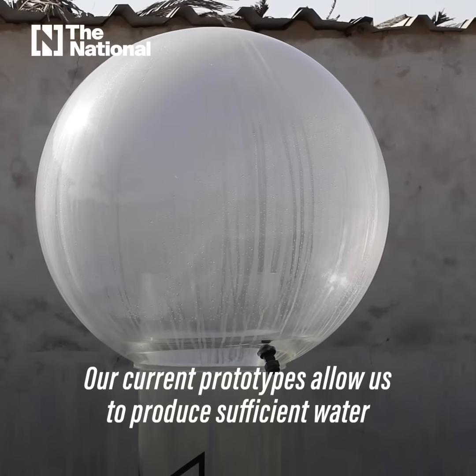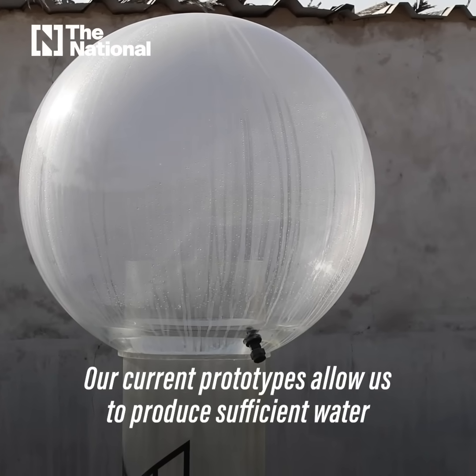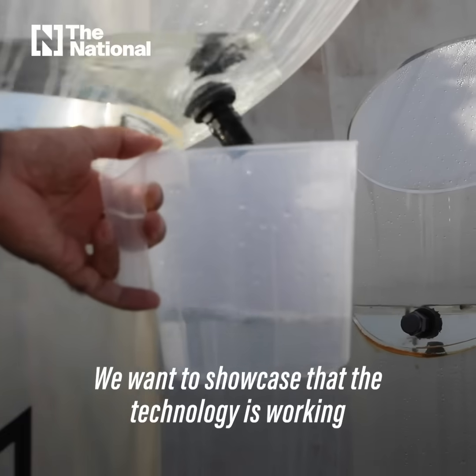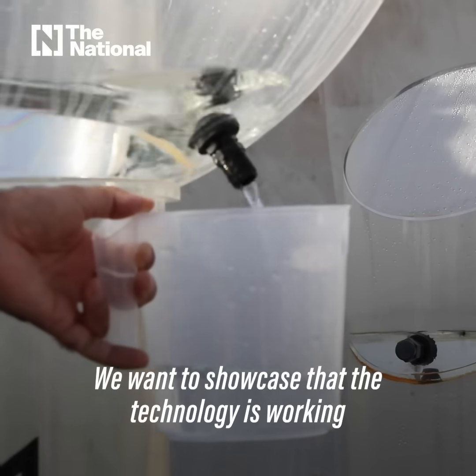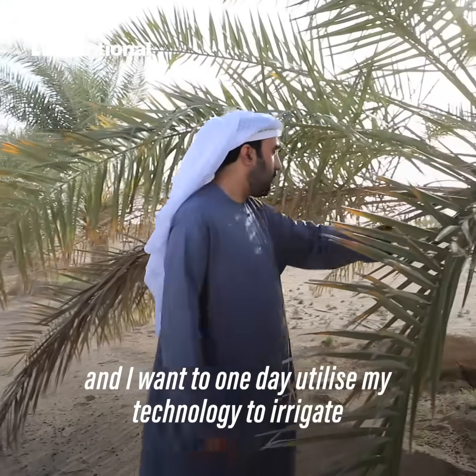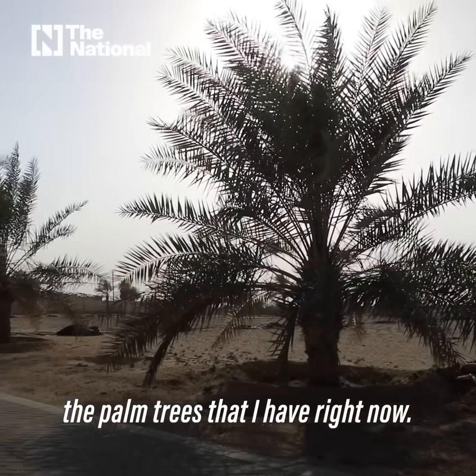Our current prototypes allow us to produce sufficient water to irrigate one tree per day. We want to showcase that the technology is working, and I want to one day utilize my technology to irrigate the palm trees that I have right now.